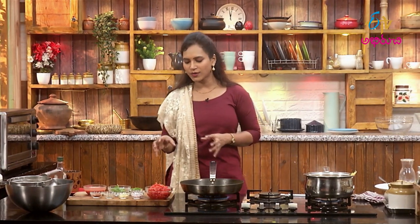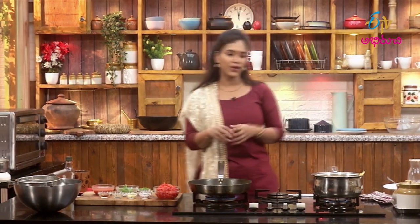We make white sauce, pink sauce, and red sauce. But the other one is a different sauce. We also make a dish with pasta. Today we make spaghetti arrabbiata sauce. This is the full name.